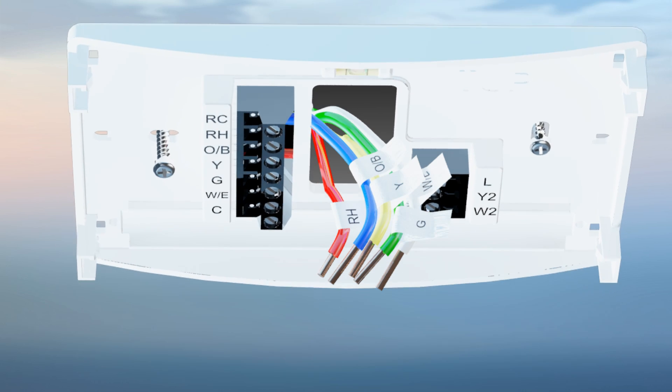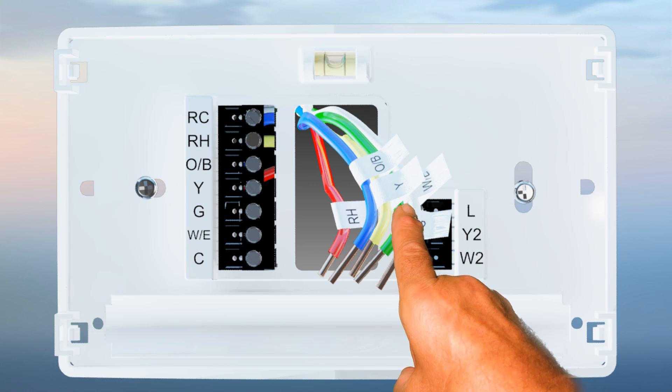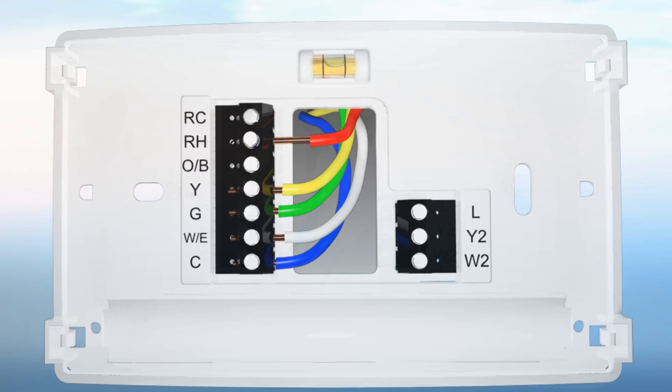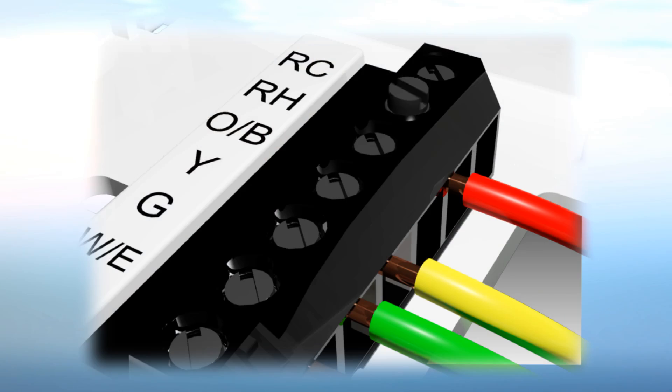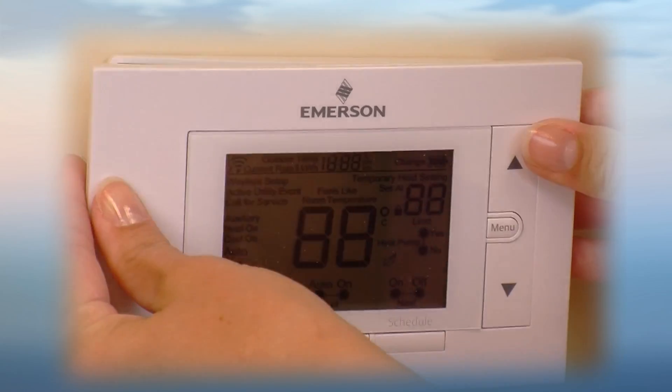To install your new thermostat, simply pull the wires through the base and attach it to the wall. There is a built-in bubble level for your convenience. Next, you are ready to connect the wires. When finished, insert batteries and attach the cover.